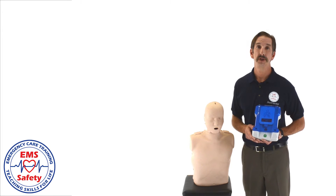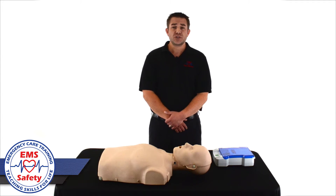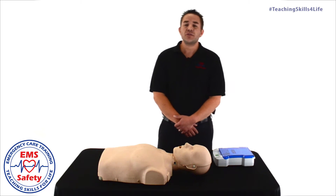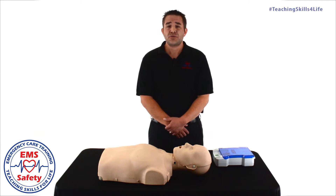Now let's turn this over to John so we can see how it's done. Hello, I'm John Hebert, I'm an instructor with EMS Safety Services, and today we're going to teach you how to properly use an AED. All AEDs are going to follow the same basic sequence: power on the AED, apply the AED pads, and follow the prompts.